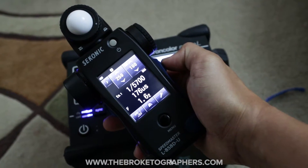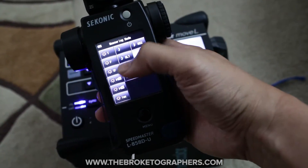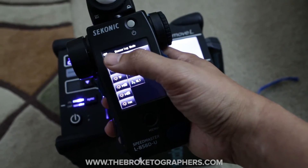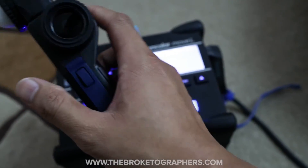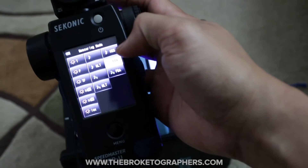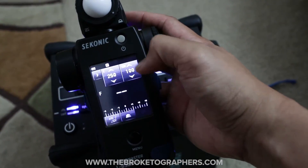It's really cool, really powerful. It's got a bunch of other modes for cine, so if you're a filmmaker you can use it for that. You can use it as a regular flash meter. You can use it as a regular light meter. It has the spot meter built in, which is really cool. And another cool thing is it works with high speed sync right here.